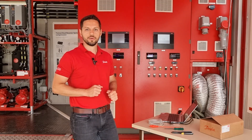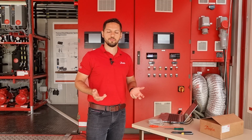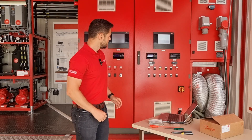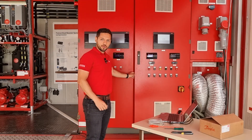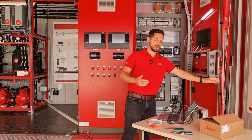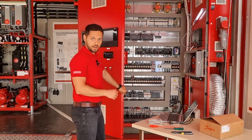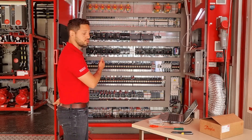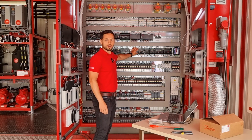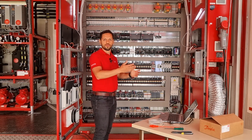Here in the mobile training unit we have several applications, meaning we have several AKPC-782As installed. I will choose one of them to make it easier for us. I will open the electric panel to show you the model I have chosen to be replaced. Here we have three units of the AKPC-782A installed and I have chosen this one.